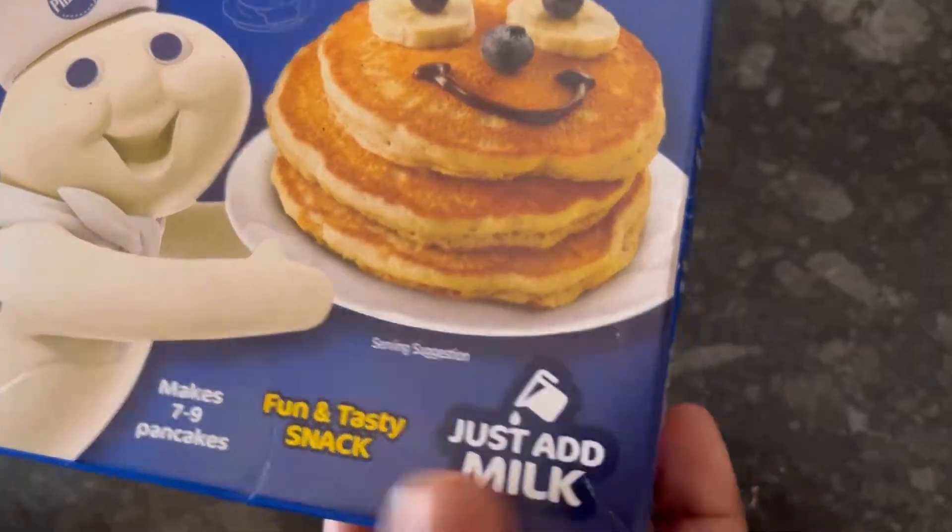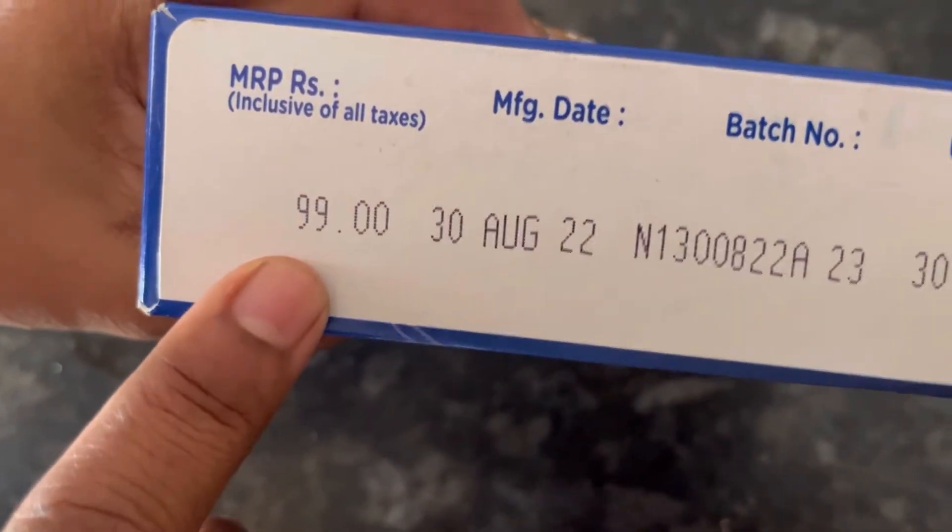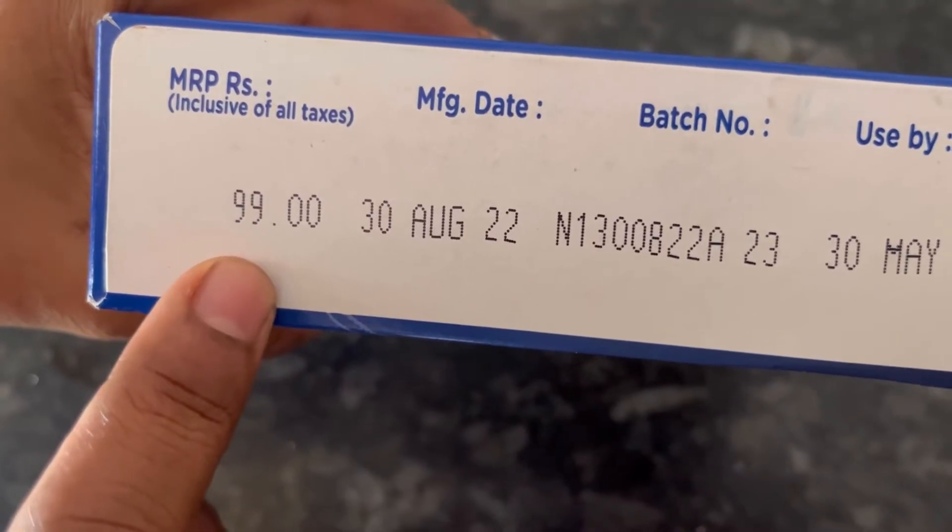So this is the pack. We have to just add milk. It's a 180g pack and the MRP is 99 rupees. I'll share the Amazon link in the description box.